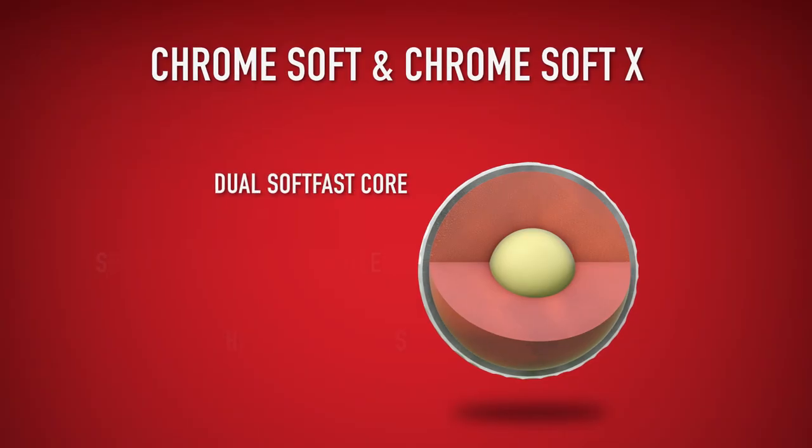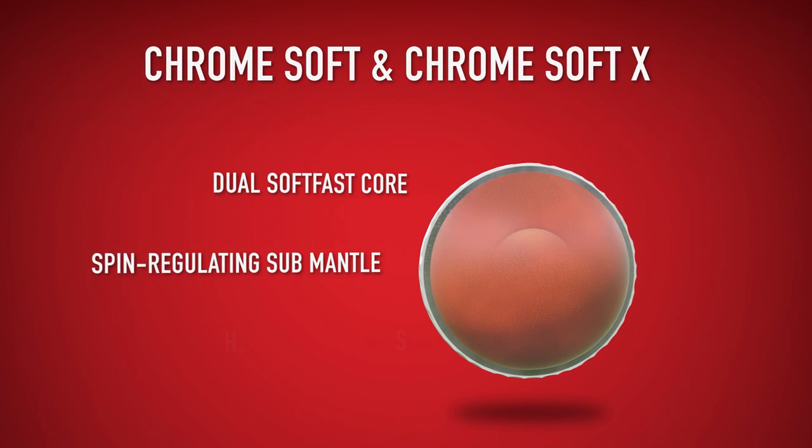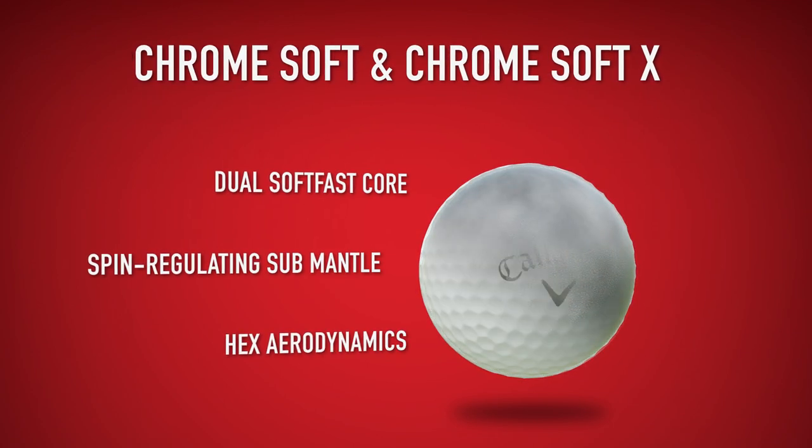Both have Calloway's explosive dual soft fast core, spin regulating submantle, soft feeling urethane cover, and flight extending hex aerodynamics.